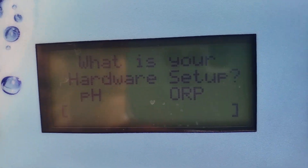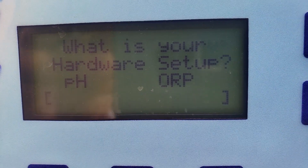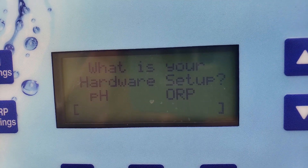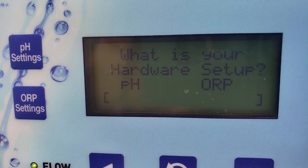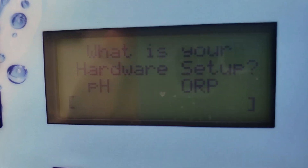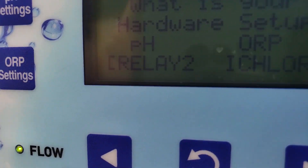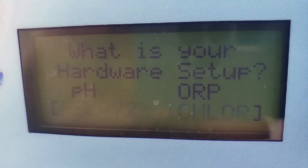This is what you should be reading: pH should read Relay 2, ORP should read I-chlor. If it does not, it will not dispense acid properly through the vat on the ground. If you go here and you arrow up, you'll notice that the values change together for both the pH and the ORP. You want to get it back to where it says Relay 2 for your pH and I-chlor under ORP.